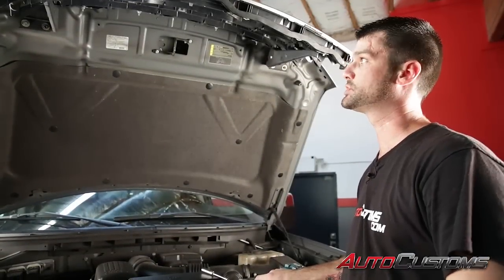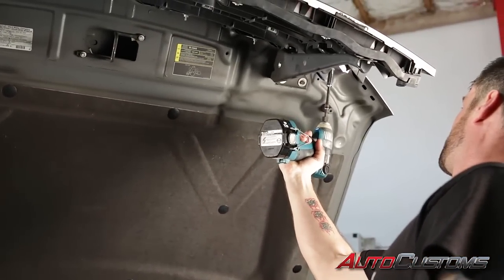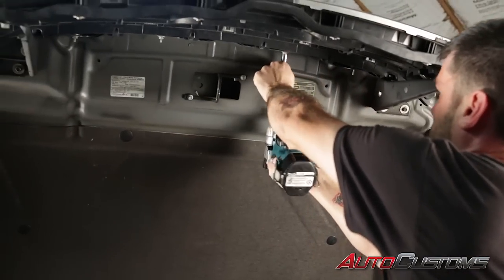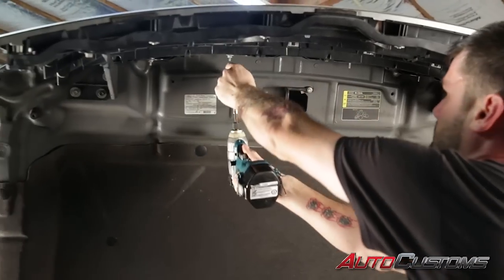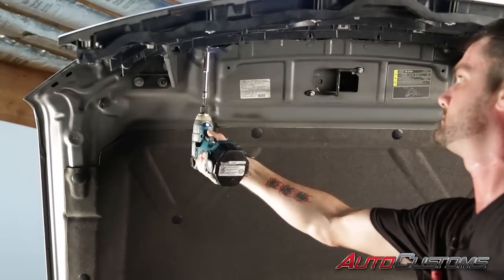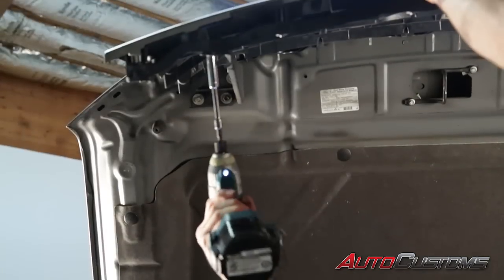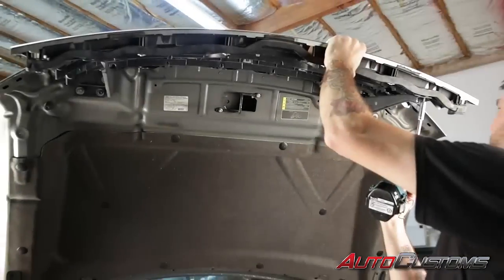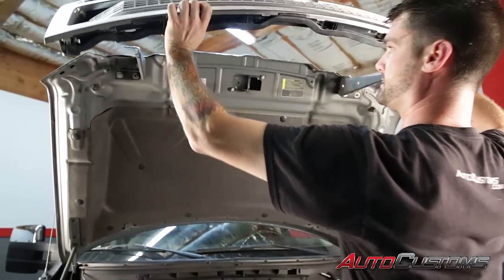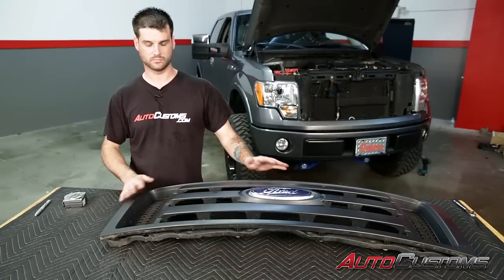First step to remove the grill from the front of the truck is to remove the eight 10 millimeter bolts from the front of the hood. Now that we got all the bolts removed, carefully remove the grill from the front of the truck. Next, after we get the grill removed from the pickup, set it on a table where you can work on it easily and get to everything.